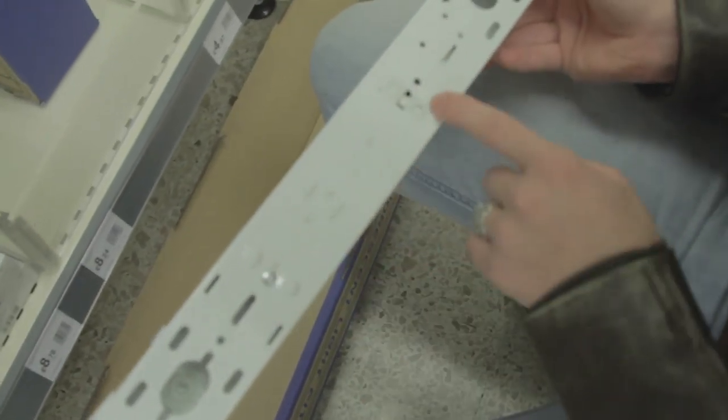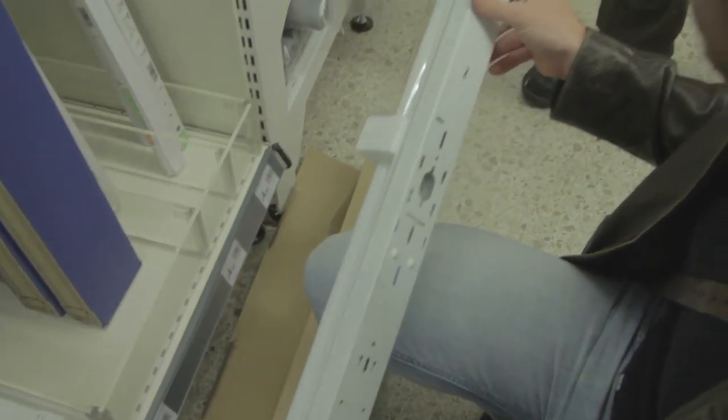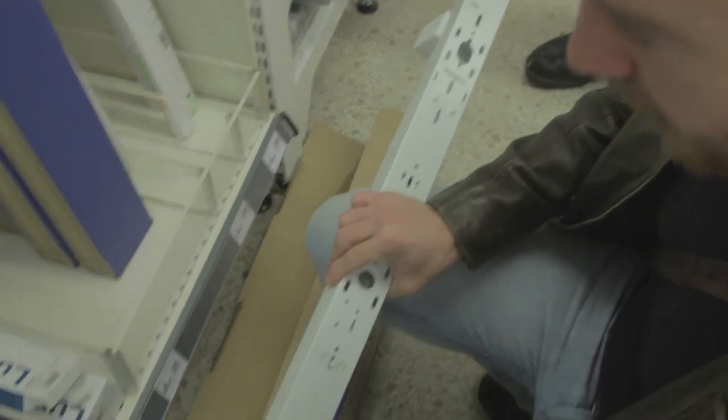That's the ballast right there. That's what we need. Ballast, starter unit, tube, mount — plenty of holes for bracketing them all together.